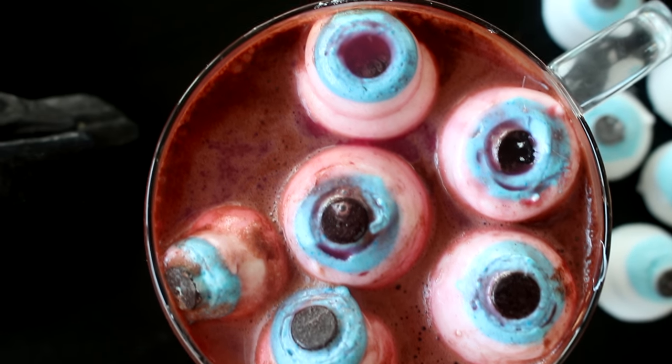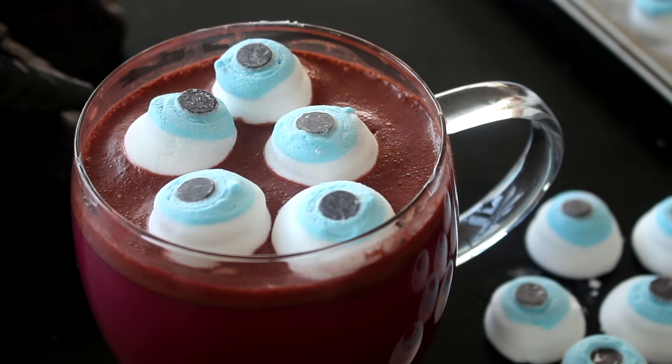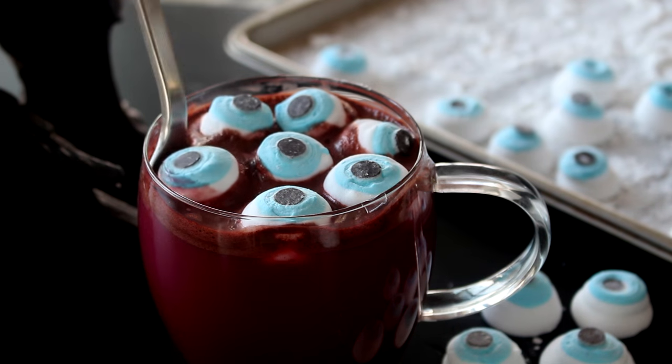Hello everybody, welcome back. Today is the start of my Halloween recipes and I have four recipes coming in the next two weeks that are so cool. Starting off we have some eyeball marshmallows — it's a simple recipe but it's so much fun and so cool.